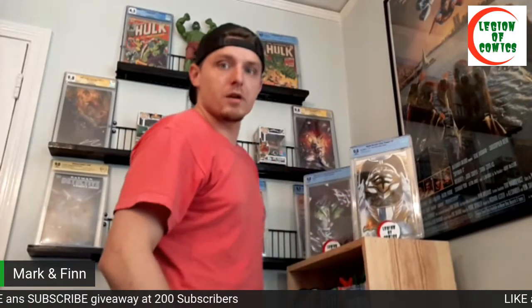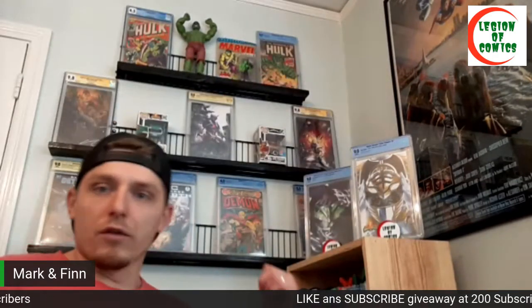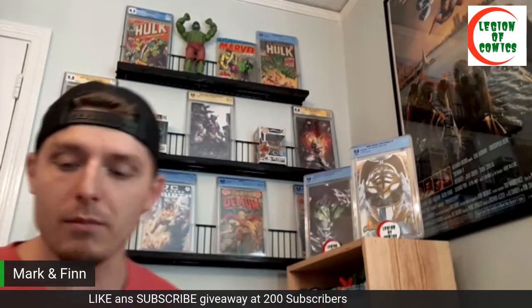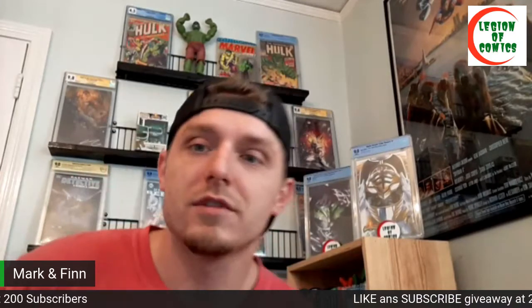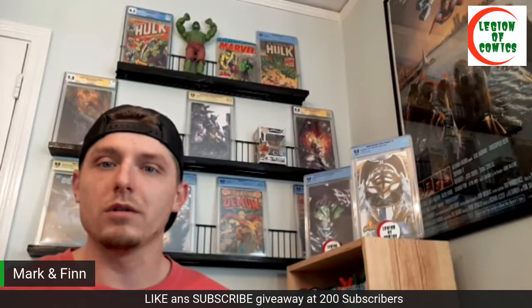So we've got five Power Ranger books, a Marvel book tucked away in the corner, some great DC, and then my obsession — my love for the Hulk — properly represented at the very top. Now that the background is set and our eyes aren't strained looking at a bad wall, let's check out what's in this package. As you can see, it comes from Big Time Collectibles.